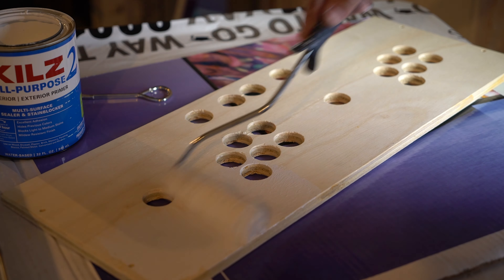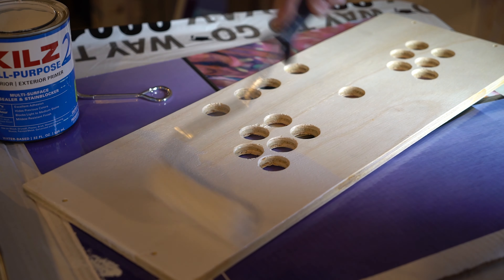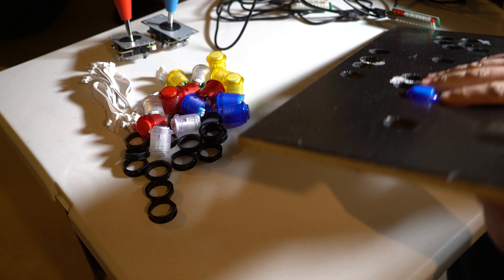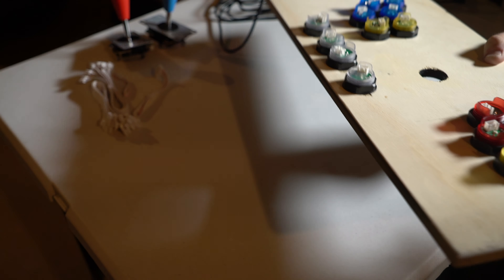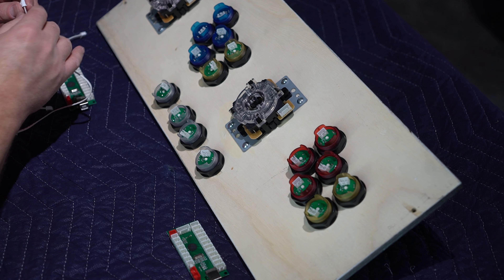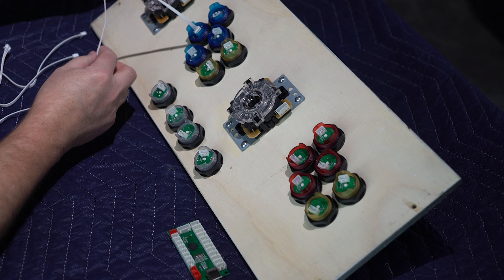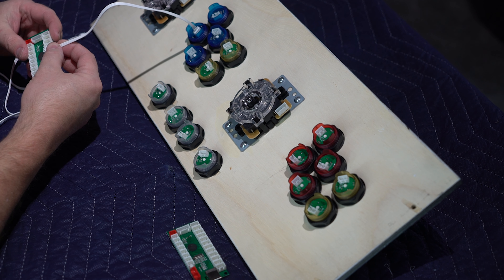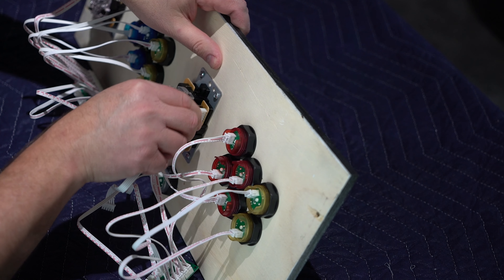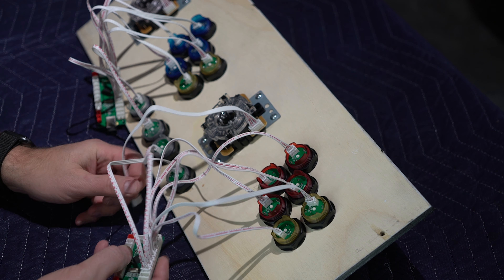I messed up on the control panel, so I made another one, re-drilled some holes, and primed it again. The buttons go in really easy — they just push in and have a screw tightener on the back. I've also put in the joysticks. All you do is take these wires and plug them into the button, then plug them into this little control board. You just make sure you put the same button on the left side as you did on the right, and the joystick plugs into that same control panel. It's really quite a simple process.